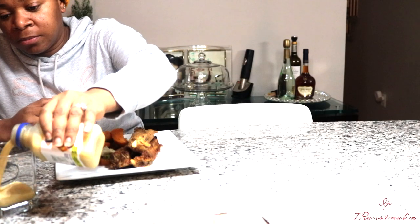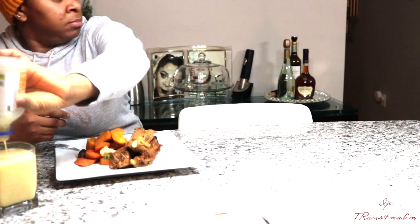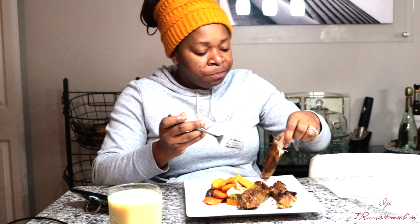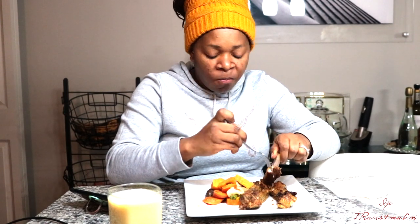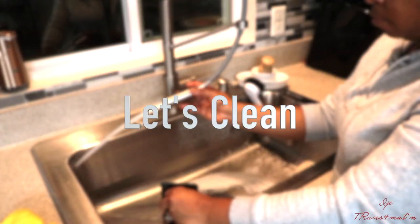I decided to jump in and devoured the whole thing — I had about three pieces of barbecue and the vegetables, then I had some Naked Juice. I love that juice so much. Once I was done eating, it was time to clean.